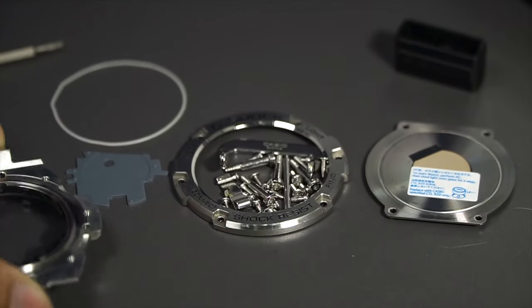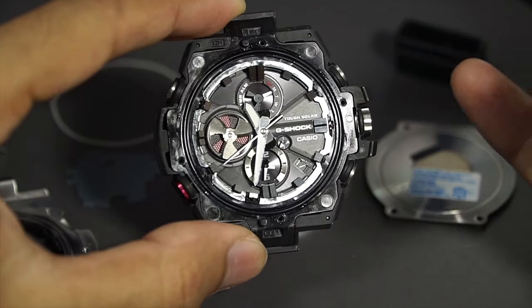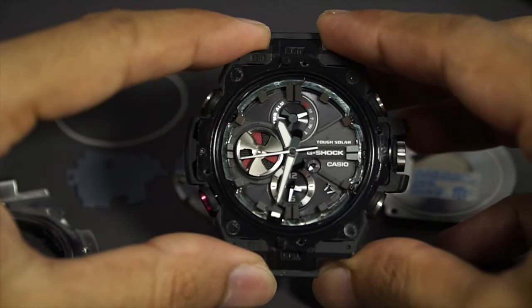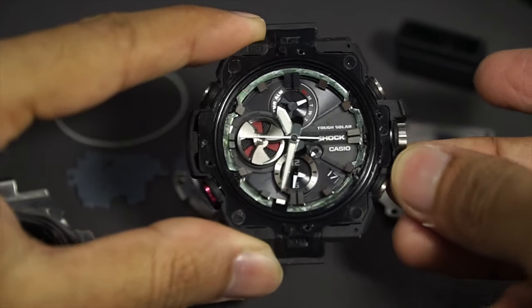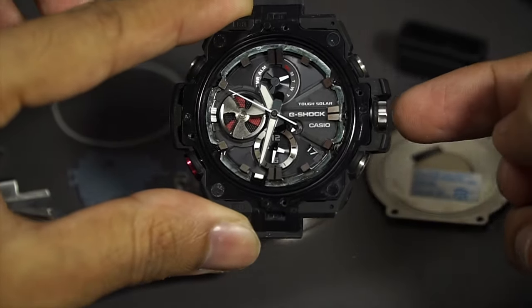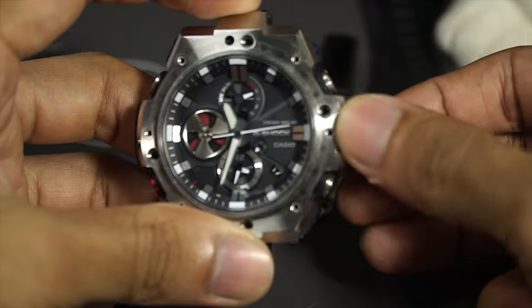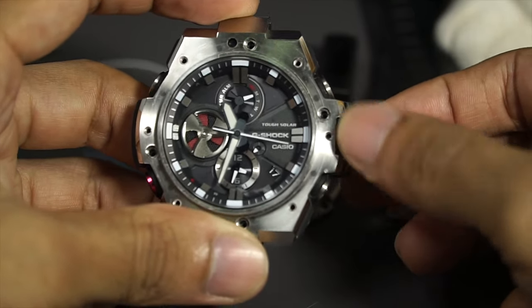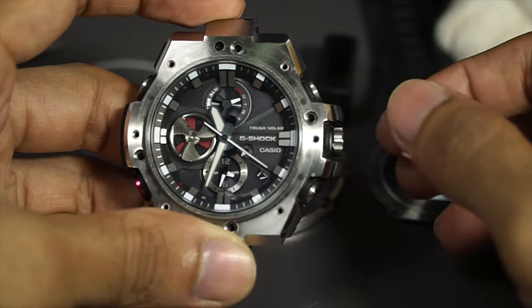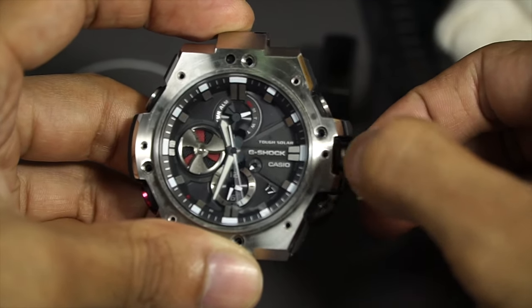Since you can remove the bezel from the front, there's also an o-ring at the front in black colorway. Before we can remove the side cover, it's better to take the crown out first. Just unscrew the crown like so, but do not pull it out.